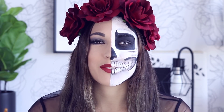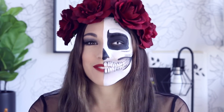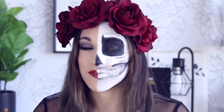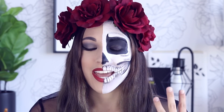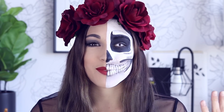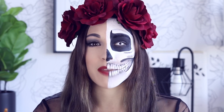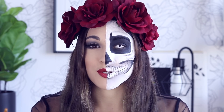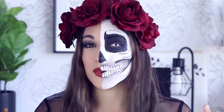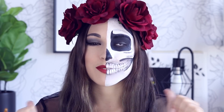Hey guys, it's Jenna, welcome back to my channel. This is a very different video for me — I've never had contacts in before and I've never face painted before, so this was very different. I really wanted to challenge myself this month to do something for Halloween, and this is what I came up with. I'm obsessed. I might be doing a costume with my friend, but if not, this is for sure what I will do.